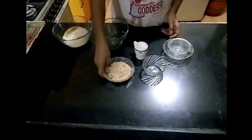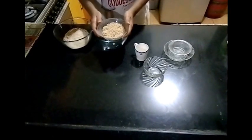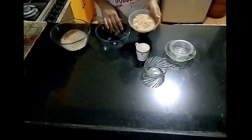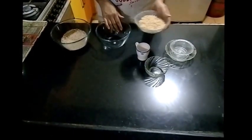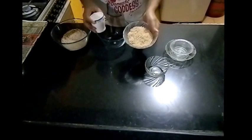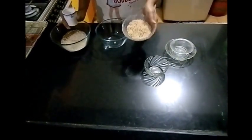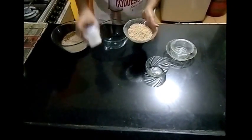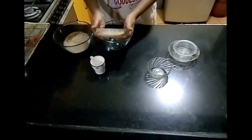Now to make a good idli set — to make good fluffy idlis — we need to soak rice separately and udat dal separately. So this is 3/4 cup of udat dal for this measurement. We need 3/4 of udat dal measured with this cup.